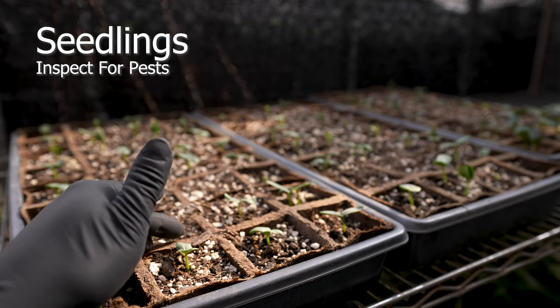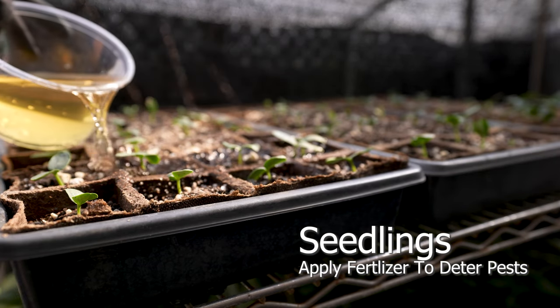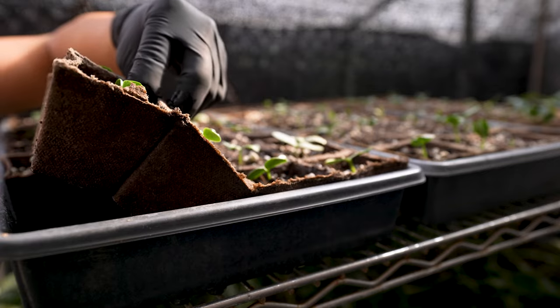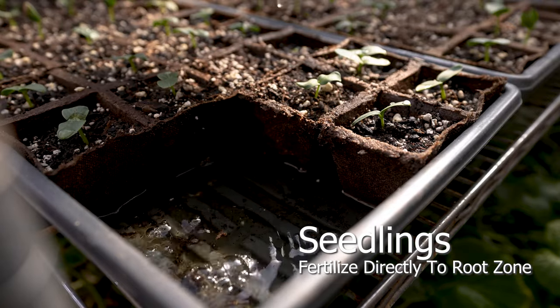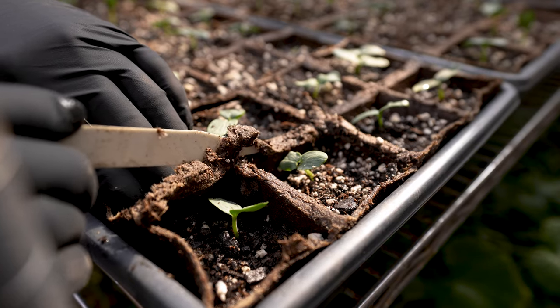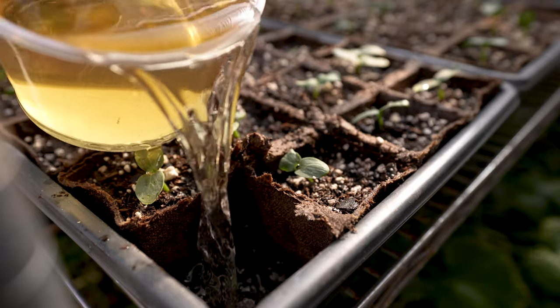Check for early stages of pest infestation. Continue to fertilize seedlings, as they tend to feed very aggressively as they grow. These trays allow us to feed directly to the root zone with minimal disturbance. A method I recommend is to remove one cell — it will leave an opening for easy access, especially when the plants become larger.